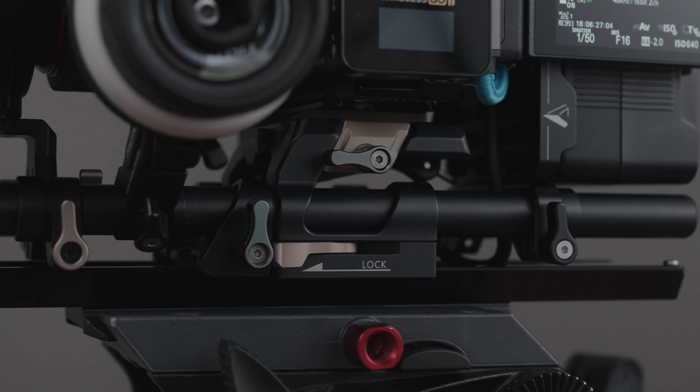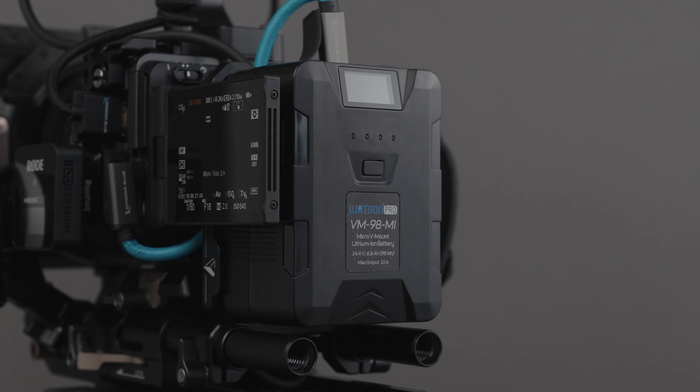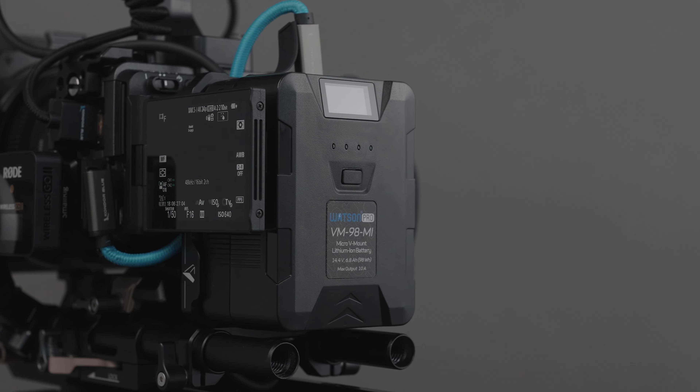At this point we've kind of built it out with the rails on the bottom, the Tilta cage, built out the top handle, and it's starting to look a little more like an actual cinema camera. You can see the size of the FX3 compared to the system you're putting it on — it's still really small, but once fully built out, it looks pretty substantial. The next thing I'm going to go over is power supply.